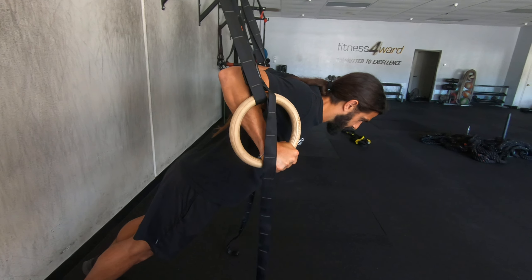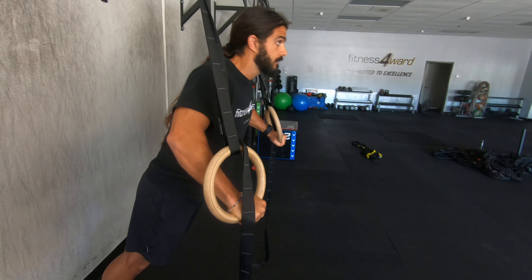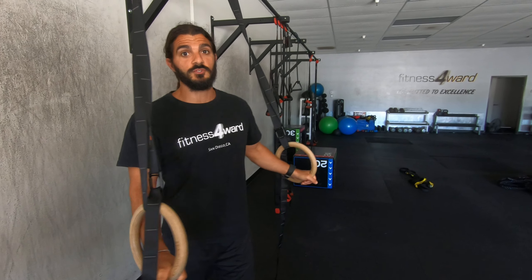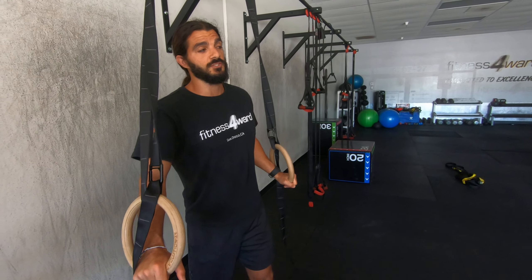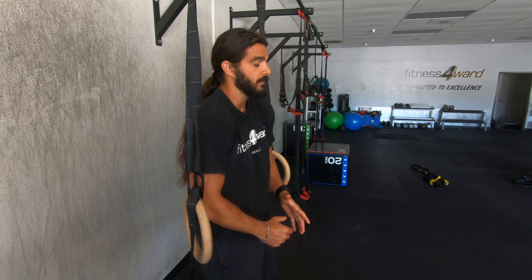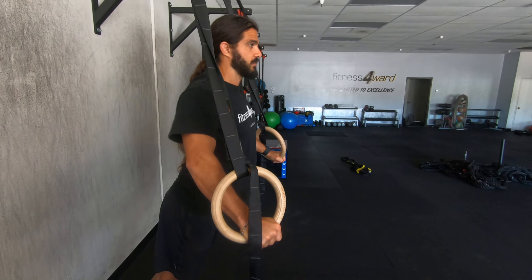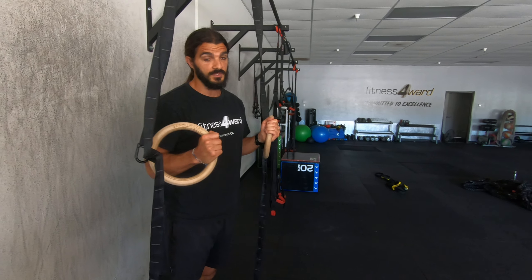Just a basic press right here. You still want to keep your shoulders back and chest open. You don't want to be rounded forward when you're doing the press. You want to make sure you're keeping your form right when you do these things.